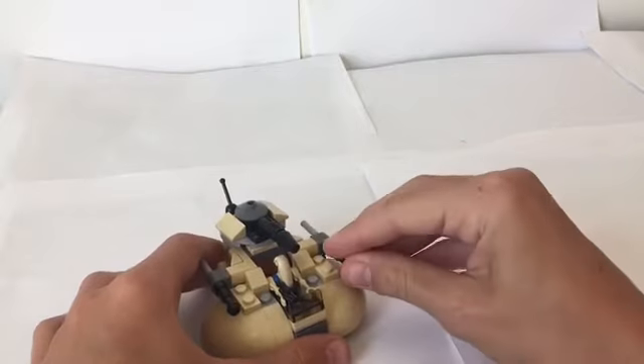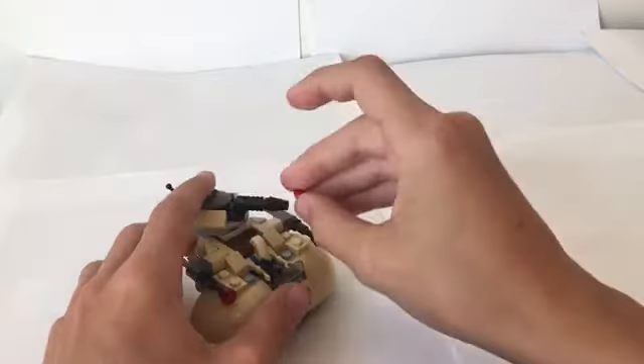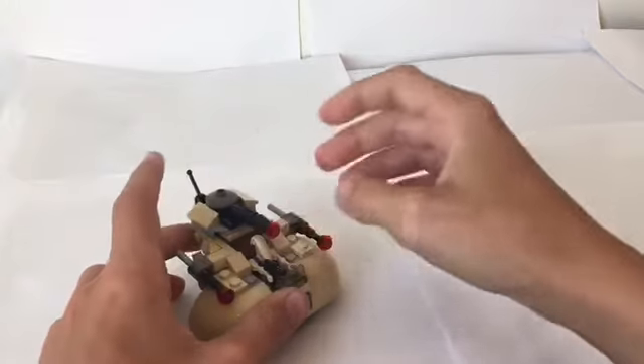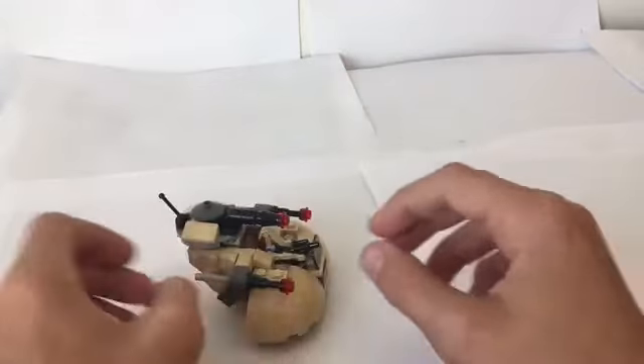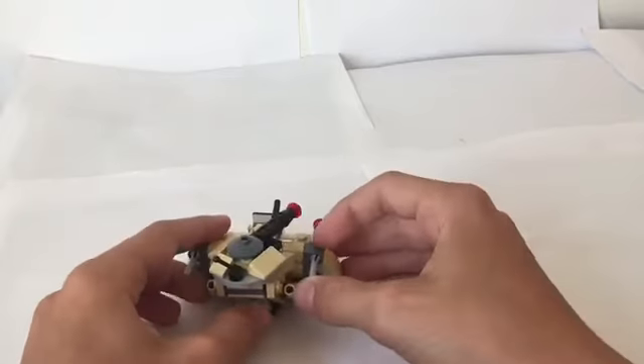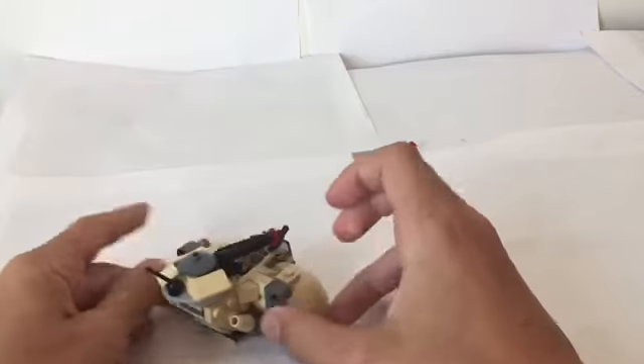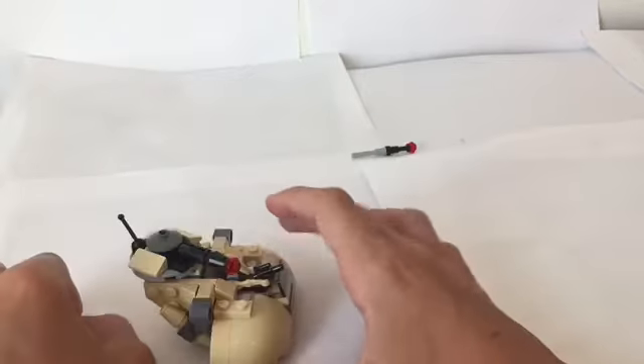The reason I think they included these three extra studs is to put them on there, just like that — now it looks like it's actually shooting. But what these can do is, they're flick fire missiles, so you push them forward and they kind of shoot.